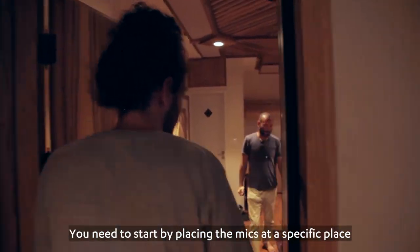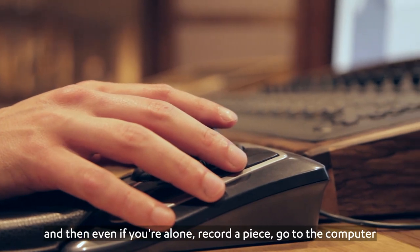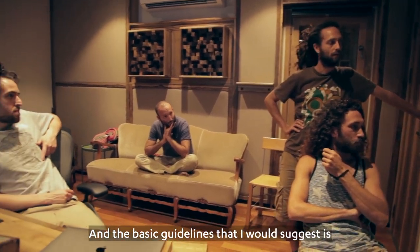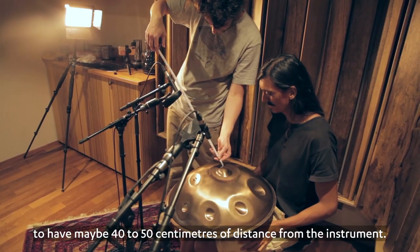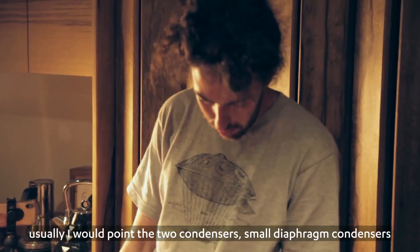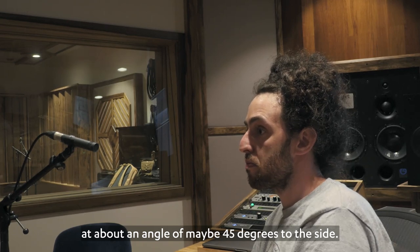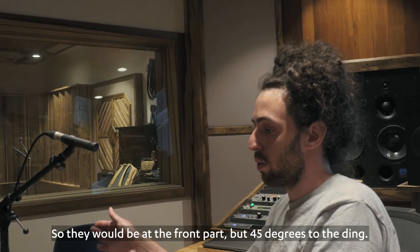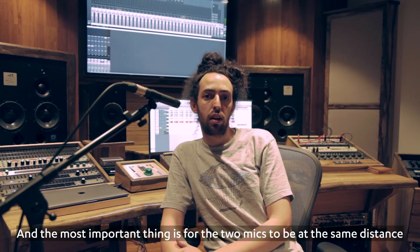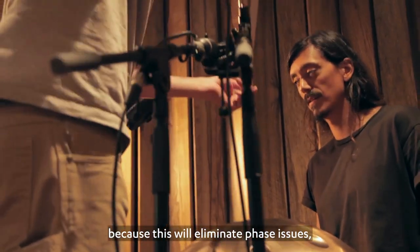The important thing is to monitor what you are doing. Place the mics at a specific spot, then even if you are alone, record a piece, go to the computer and check it on your earphones or monitors and make sure it sounds good. A basic guideline is to have maybe 40 to 50 centimeters of distance from the instrument. I would point the two small diaphragm condensers at about a 45-degree angle to the sides, and most importantly, the two mics should be at the same distance from the instrument. This will eliminate phase issues.